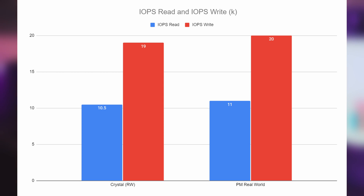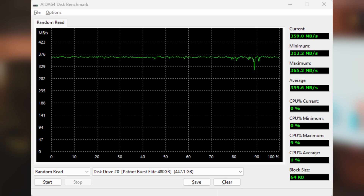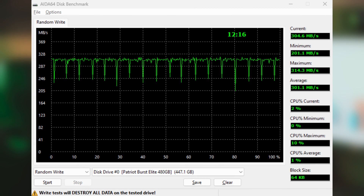Moving on to IOPS — input/output operations per second. CrystalDiskMark real-world had 10.5K read and 19K write. Passmark real-world had 11K read and 20K write. On 4K real-world, CrystalDiskMark showed 44 read and 78 write; Passmark showed 43 read and 77 write. Looking at AIDA64, read performance was pretty stable; around the 90% range there was a slight dip but overall solid, and write results were also pretty stable throughout.